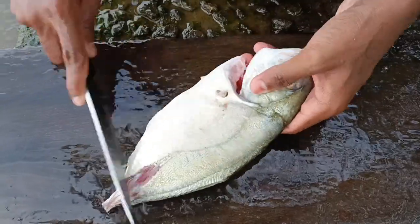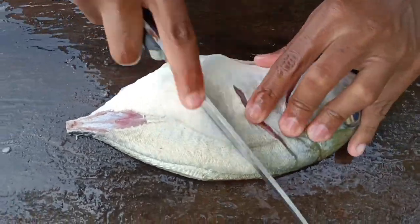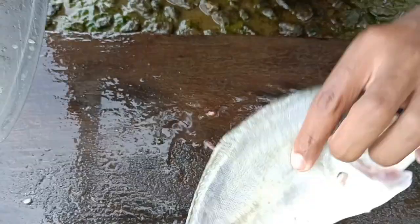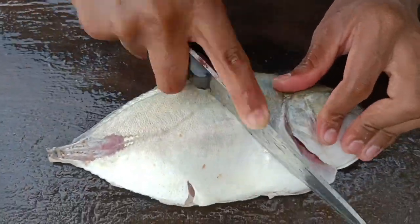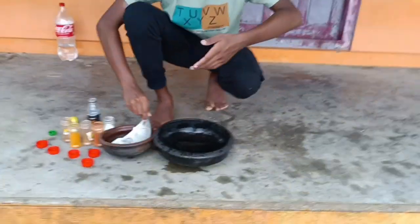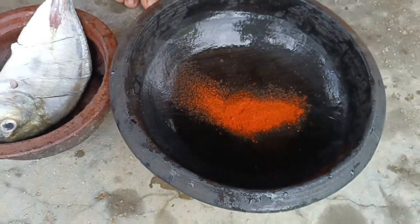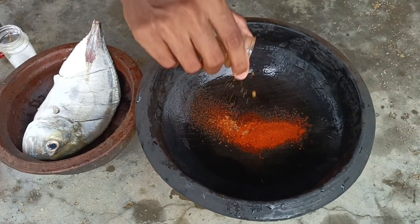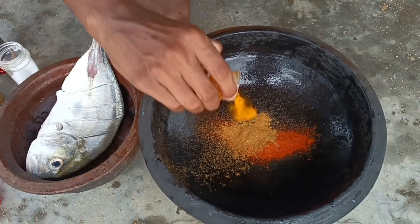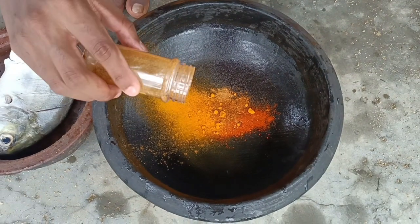The green tree is stuck. This is the restaurant. Now I'm going to put the masala in. We're going to many. We'll put the masala in. These are fish boiled for the fish.